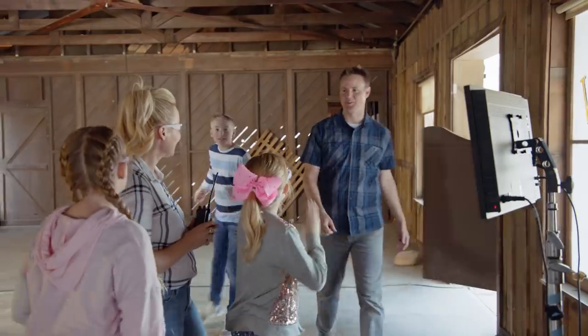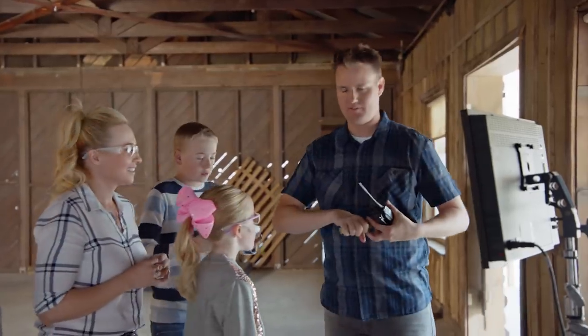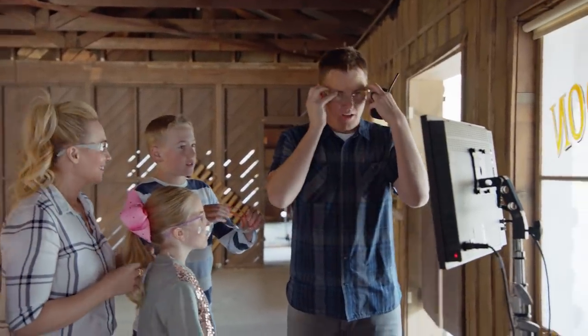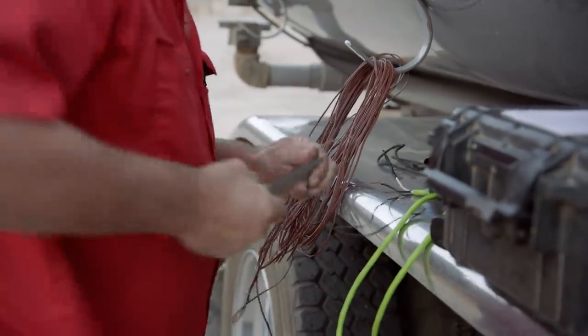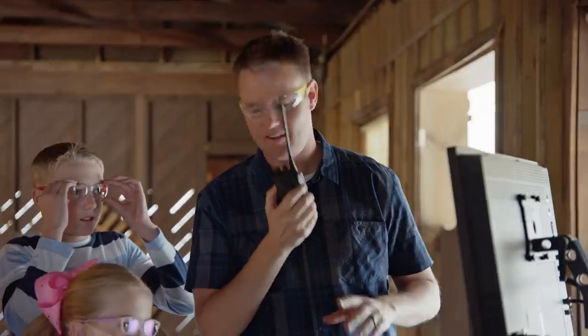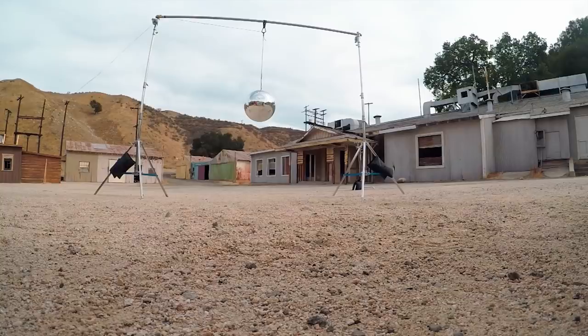Are you ready for the explosion? We are ready. Walkie-talkie set. Safety goggles. Glasses. Pyro's hot! Okay, here we go. Ready, guys? Three, two, one.